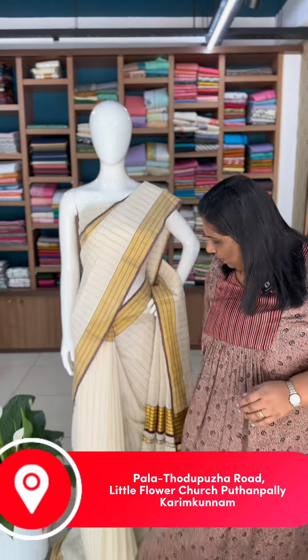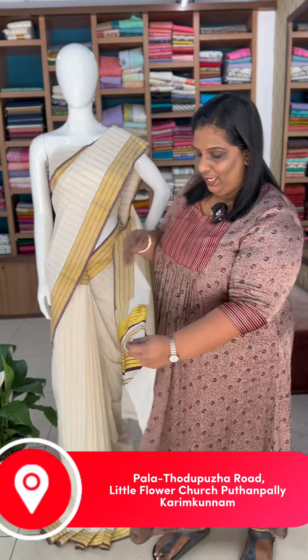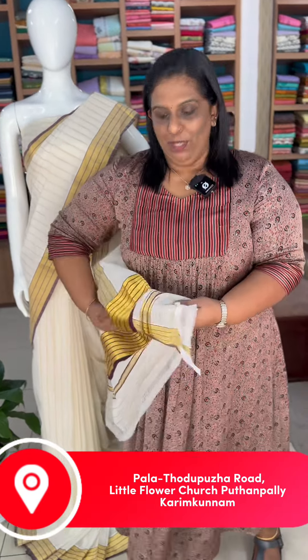We are going to have a handloom. It is a very comfortable material. This is priced at $3,795.